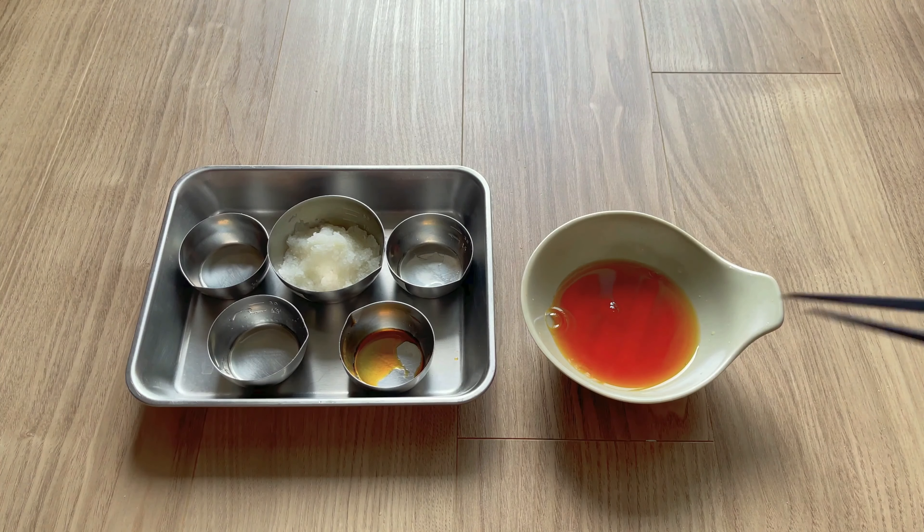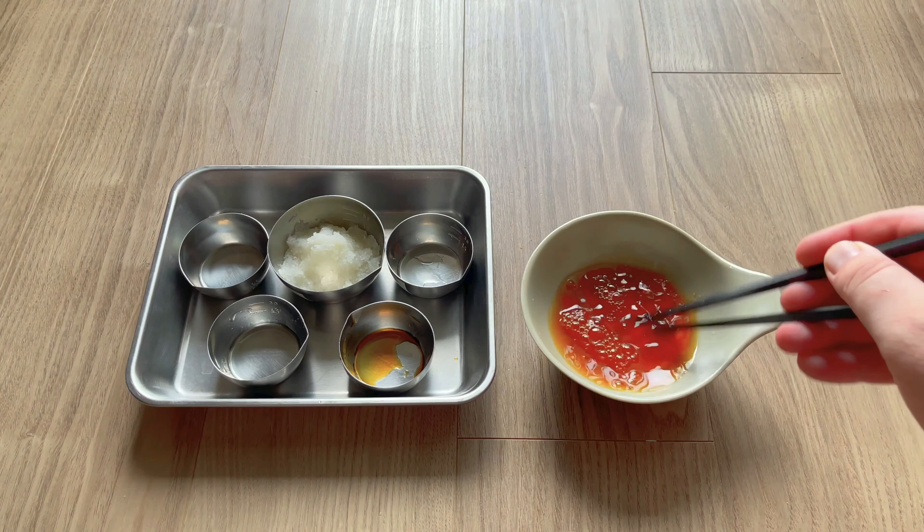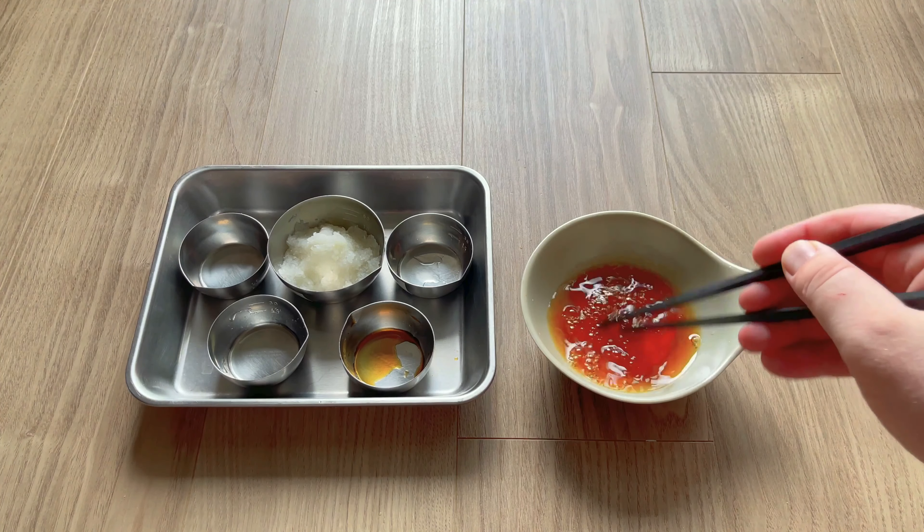Ponzu is a citrus-based dipping sauce, and as you can see, I'm using lemon for mine. But you can sub that for lime juice, and if you can get hold of it, yuzu juice would be awesome in this.